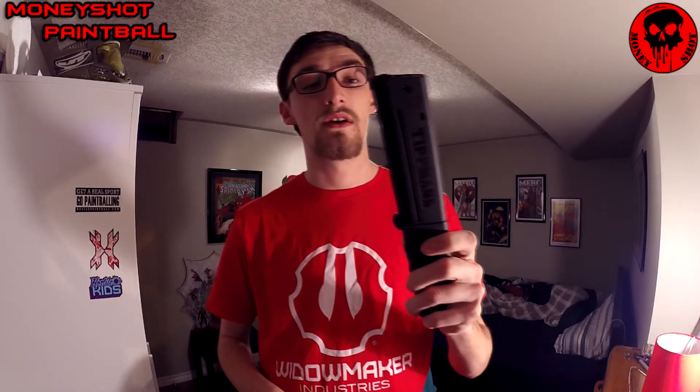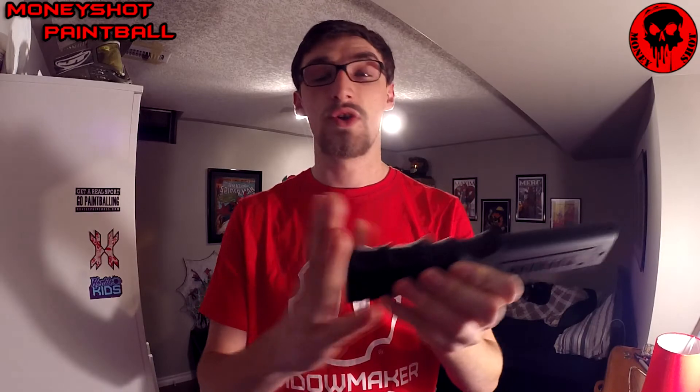One thing I don't like about the Tippmann 12-ball mags is, first of all, the magpul. I don't like magpuls — they're annoying — so I cut mine off. That's why it looks a little bit different.